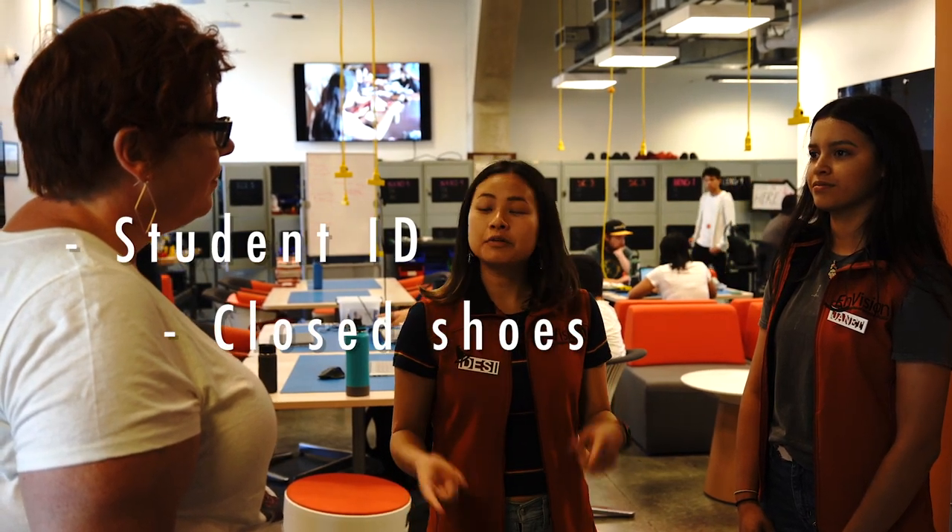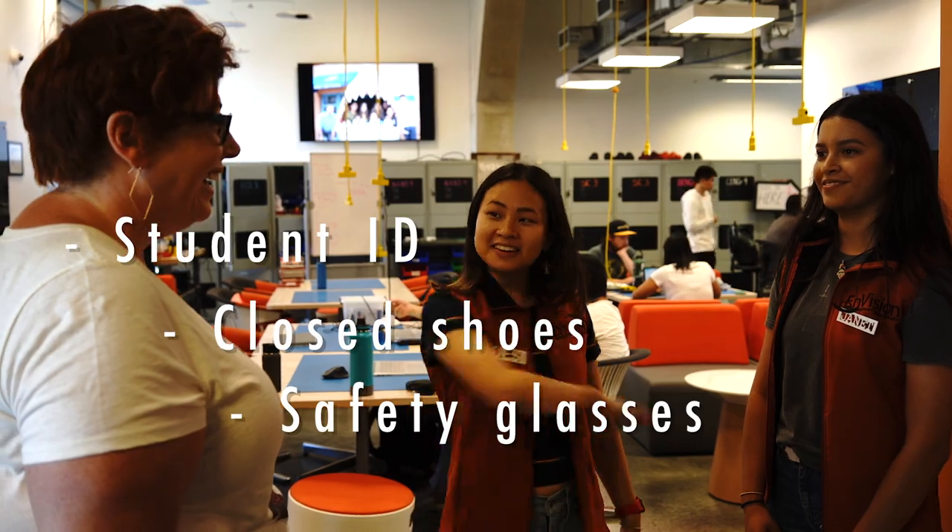Today we're going to learn how to make vinyl stickers. What should I know before I go in? This is the lounge area so you don't need anything — you don't need to sign in. If you have homework or just want to eat something, you can sit down and chill. For the area where we make the vinyl stickers, you need your student ID, close-toed shoes, and safety glasses.